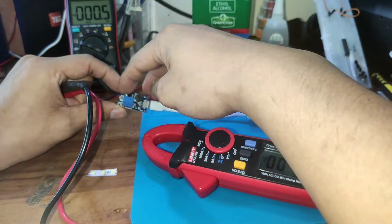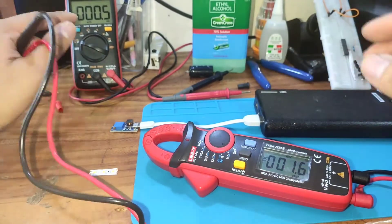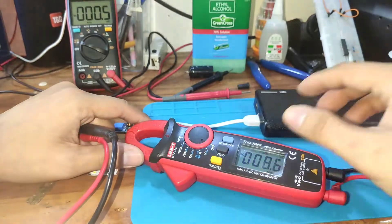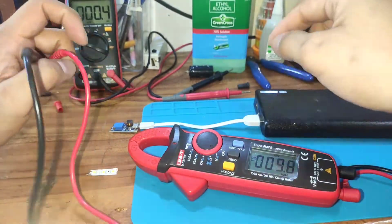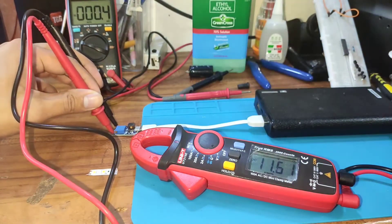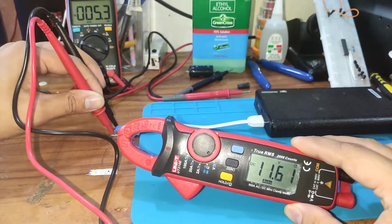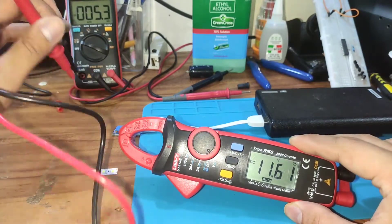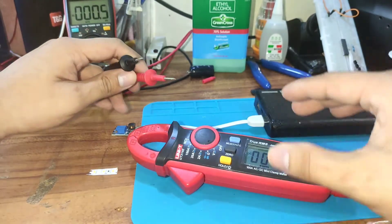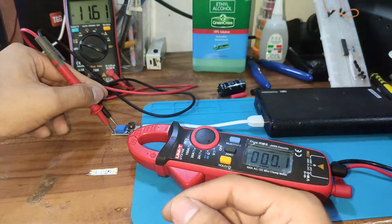I set the voltage to 11.6 previously using the AN8008, which I've been having problems with — that's why I bought this UT210e as a replacement. Powering it up, the reading comes in at 11.61. Comparing with the AN8008, it's also reading 11.61, so the AN8008 is the most accurate I've bought and it's cheaper, but the UT210e is the brand most people recommend.